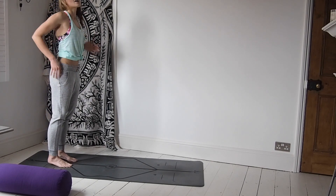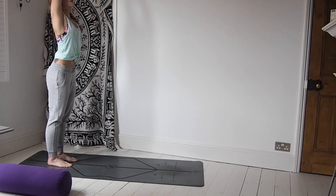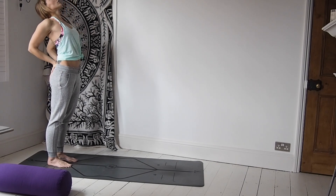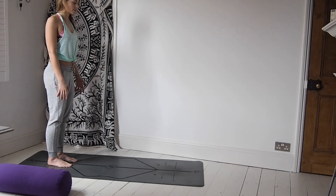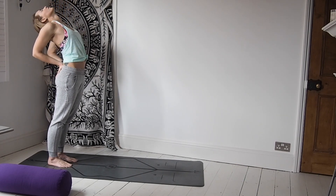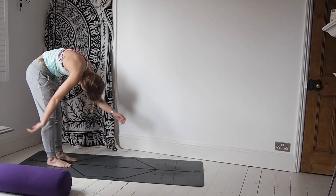Release everything back down, slowly peel the body all the way up to standing, head comes last. From here, take the hands to the sacrum or come into intention mudra with the index fingers and thumbs together. We're going to do some baby back bends — inhale and lift the chest, drawing everything upwards, then exhale baby back bend. Inhale back to center, release, take a moment. One more time — inhale lift the chest, exhale baby back bend, inhale bringing it back. Fold forward and shake everything out, swaying a little, rolling the arms.